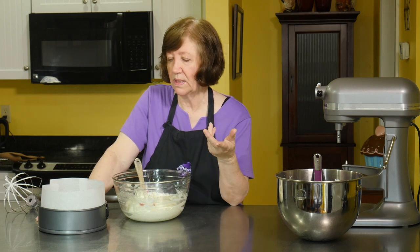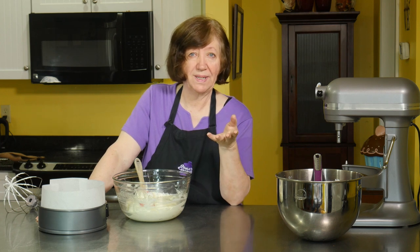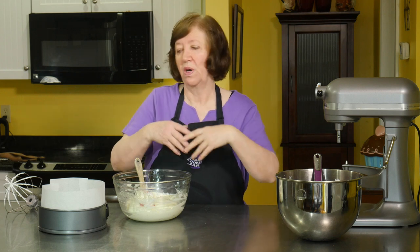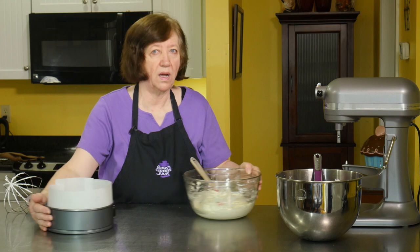Something else about the brownie layer — you could add a little twist. When you make the brownie layer before you pour it in, you could finely chop some pistachios and put those in the brownie mix. Since you're making a pistachio mousse, it follows the theme and could add a little crunch. It's up to you.